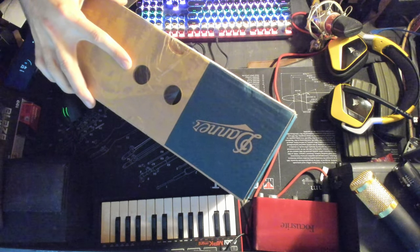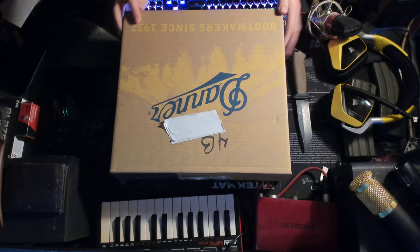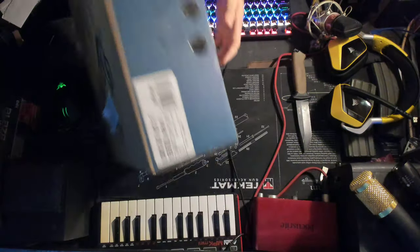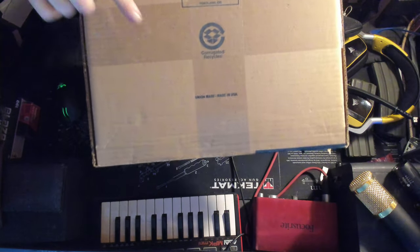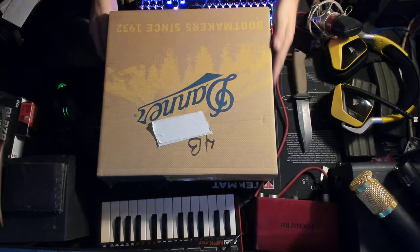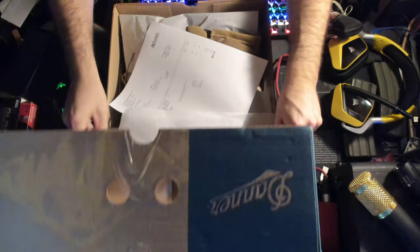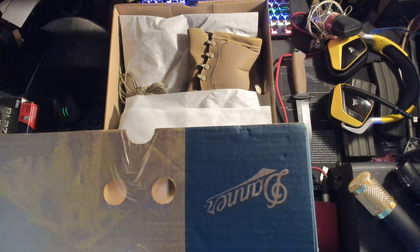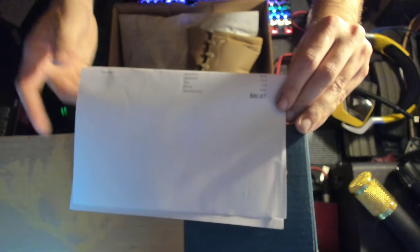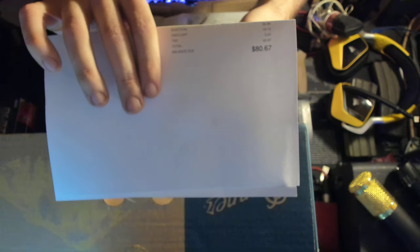Unlike a good pair of boots, made in America, son — made in America since 1932. Now these are union made, made in the USA. I don't really give a about the unions to be honest with you, it's about the USA that I care about. Let's see what we got — oh, that's nice. I just want you guys to know I picked these up on discount for $80.67.